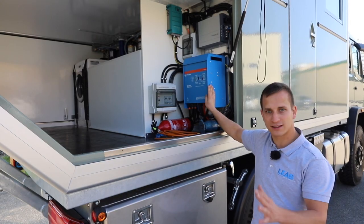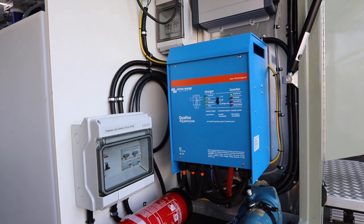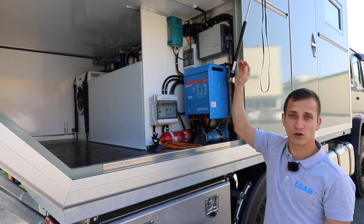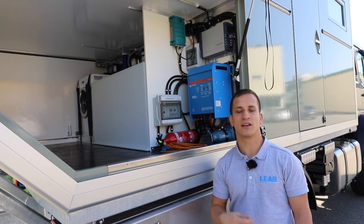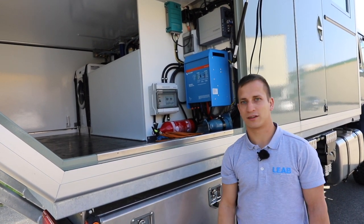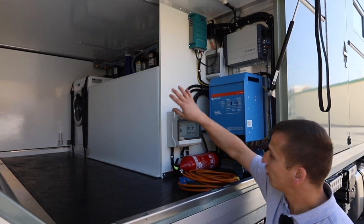Wir laden hier unsere Batterien - die sehen wir später noch - mit 120 Ampere. Wir haben eine Sicherungsbox, das heisst wir haben Landanschluss sowie auch Wechselrichterabgang, beides mit einem FI-LS abgesichert. Oben haben wir noch ein Dometic Ladegerät für die Starterbatterie. Die sind 24V, weil der Lastwagen 24V ist. Den Aufbau hinten haben wir aber bewusst 12V gemacht - es ist einfacher 12V-Ersatzteile zu finden in anderen Ländern als 24V-Ersatzteile. Hier oben ist noch ein Ladegerät von Mastervolt für die Generator-Starterbatterie, und ganz oben ist eine Steckdose montiert, die wir auch aussen nutzen können.